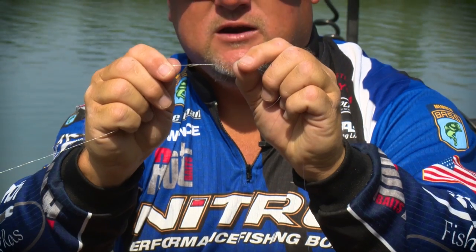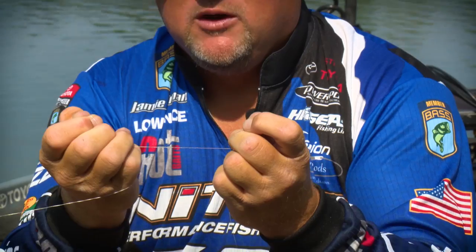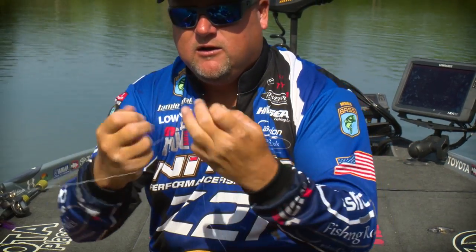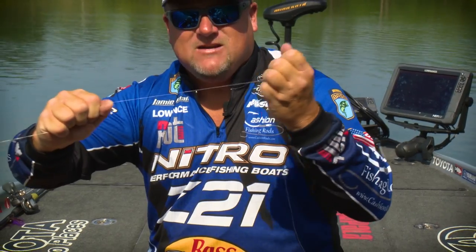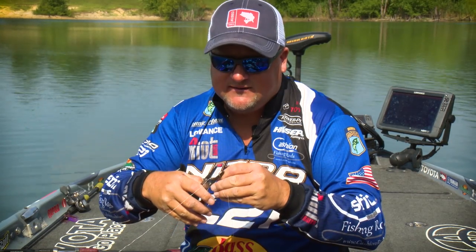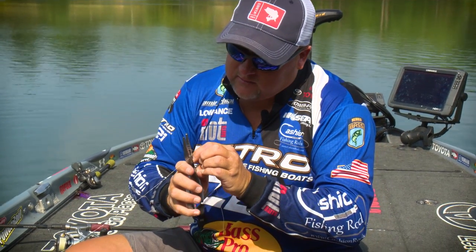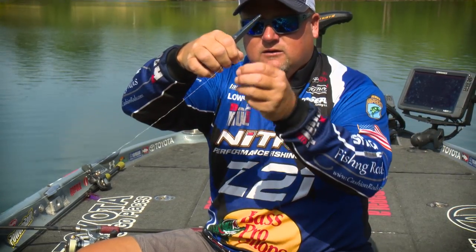Basically there's your knot sitting there ready to pinch down. Go ahead and wet it, pull it, and it'll start to slide together. I like to take my nail on one side, tighten it up, pull it, nail on the other side, tighten it up, pull it — and there you go. That's a super, super strong knot. The thing I like about it is it's so strong and dependable, I can cut this so that you can't even see a tagged end. When you do it right, you start to trust your knot. And when you can trust your knot, it gives you a lot of confidence.